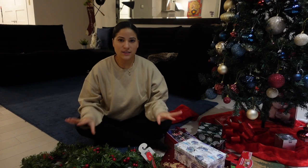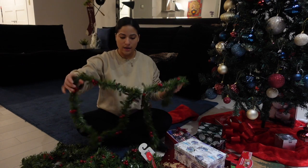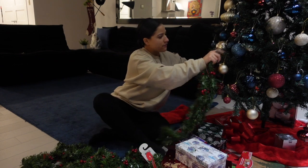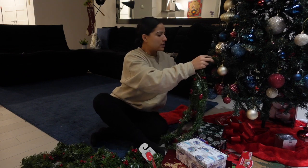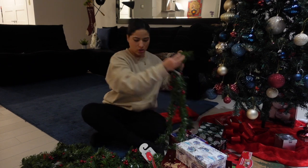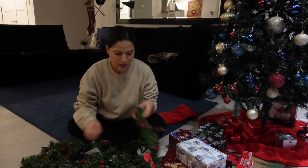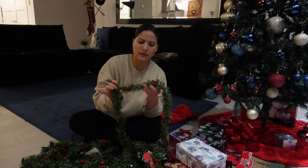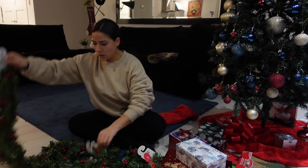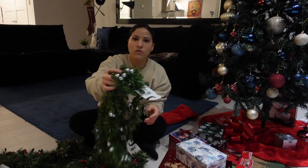Okay, so this is pretty much everything I got. These are the garlands I found — they're not as thick as I wanted and the color is a little off, but I don't think you'll be able to tell very much, so it's fine. I got all of the ones they had because they're so cheap and skinny that I felt like I would need more. I got everything they had, along with these little silver balls as well.